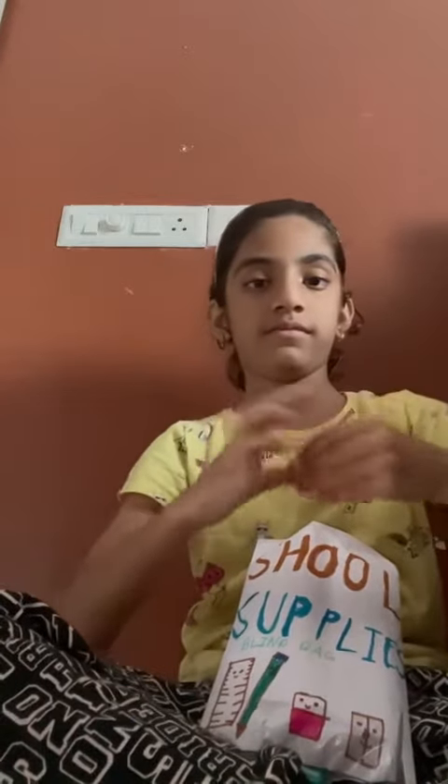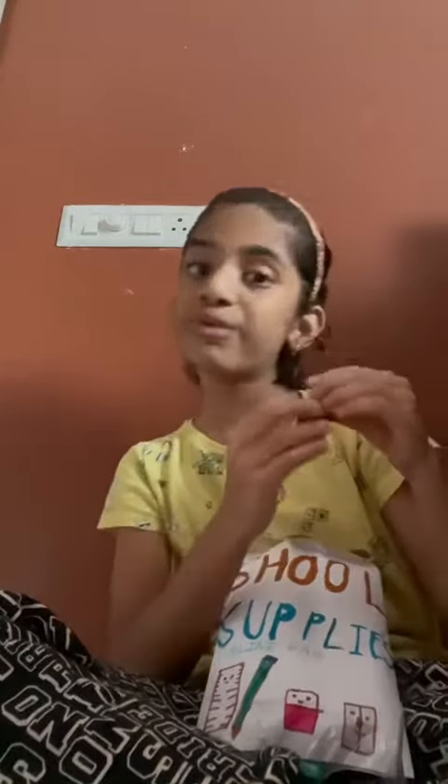An eraser with my name on it — see, 'City.' And it has cool clothes for the eraser.